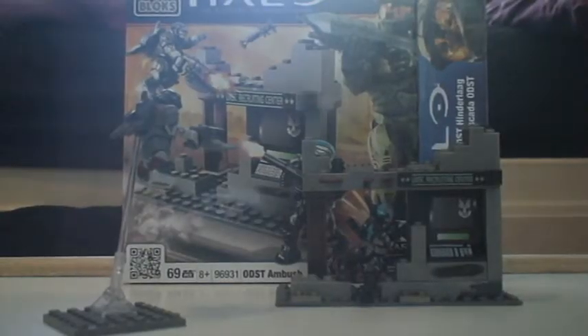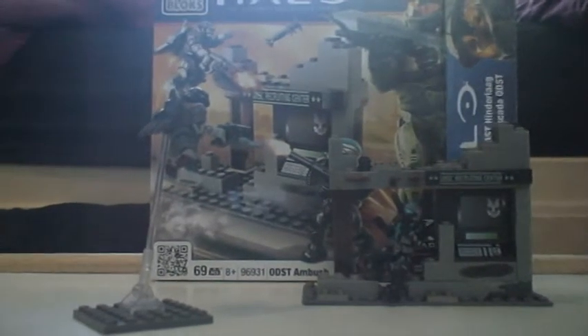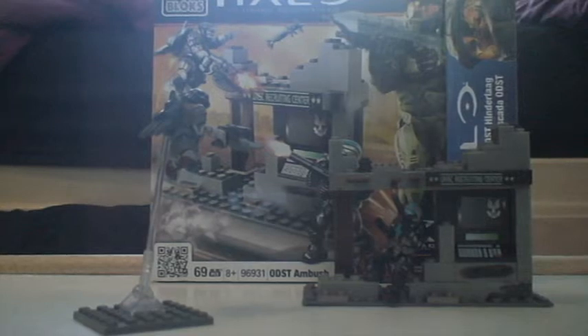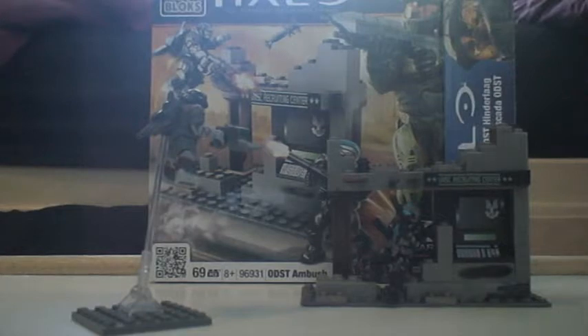Sharptail117 signing out. Hello everybody, this is Sharptail117 doing yet again a second review - this is my second review. It is on set 96931, ODST Ambush. I do have the box this time because it's a newer set for me. I have everything right here.